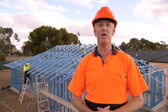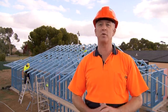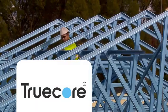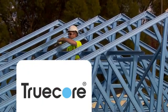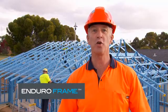We hope this video has shown you how simple and easy it is to install the EnduroFrame building system — the smart, simple solution to house framing. Simple, easy to follow assembly and installation drawings tie the whole system together, making the EnduroFrame building system quick and easy to use. And Truecore steel ensures consistent straightness and quality. We think you can now see how you can profit from putting the EnduroFrame building system to work for you.